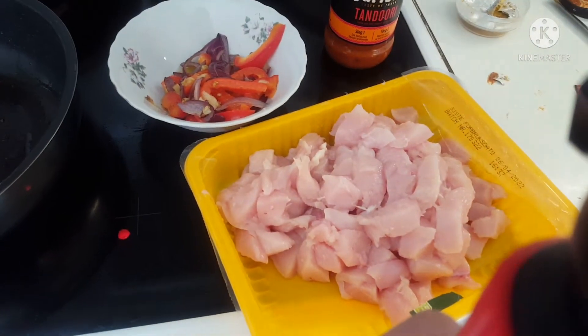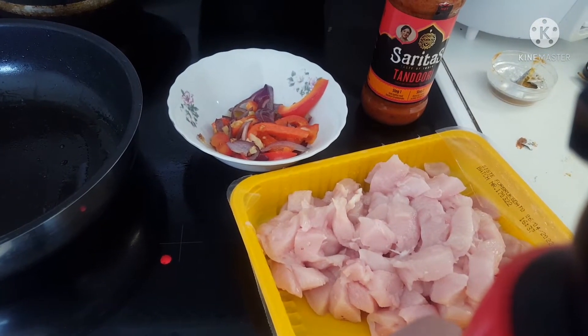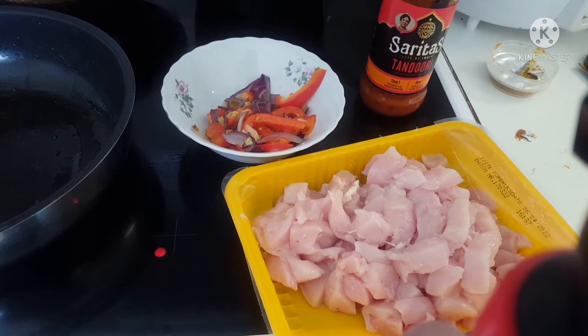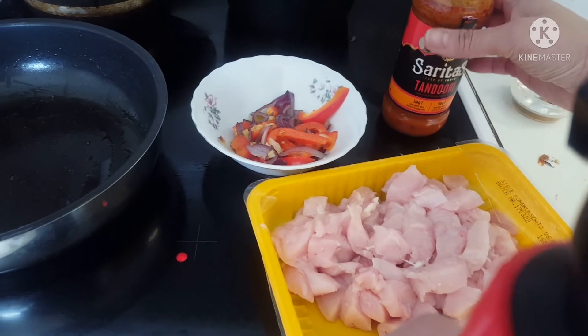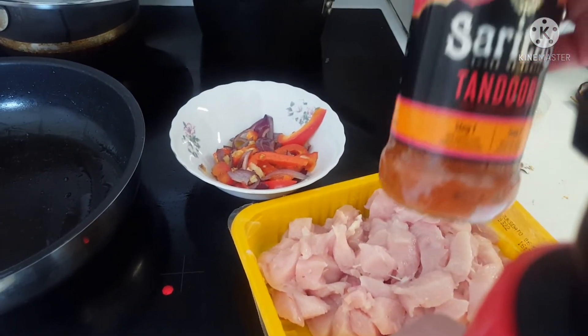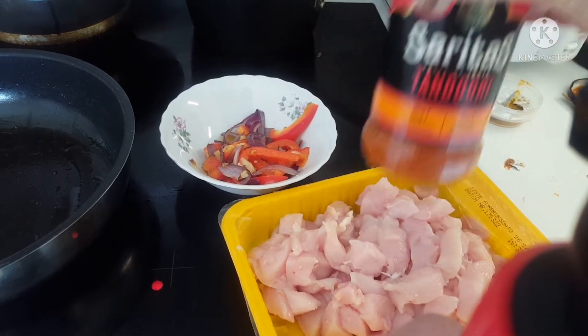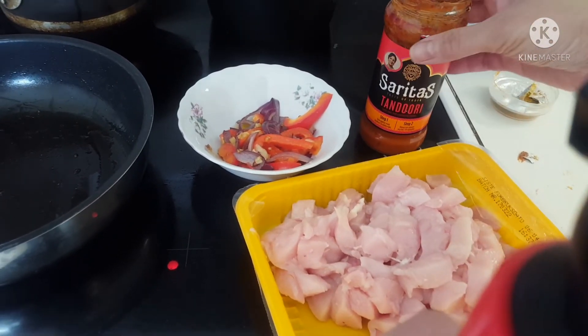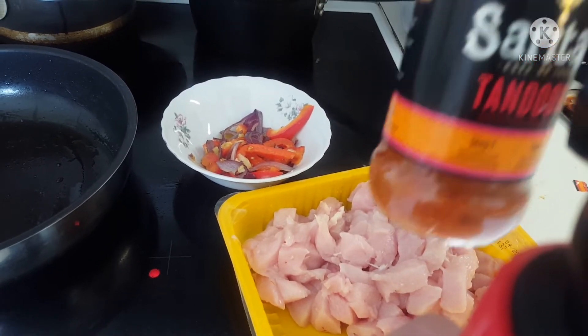Again, this is Ruby's special food picture. Gagawa tayo ng dinner. Dinner for today: Tandoori. Chicken tandoori. Ito — yung ready na siya. Mabili mo lang yun sa mall, market.